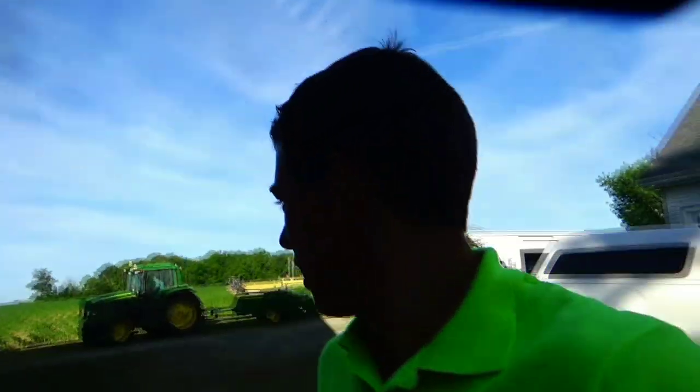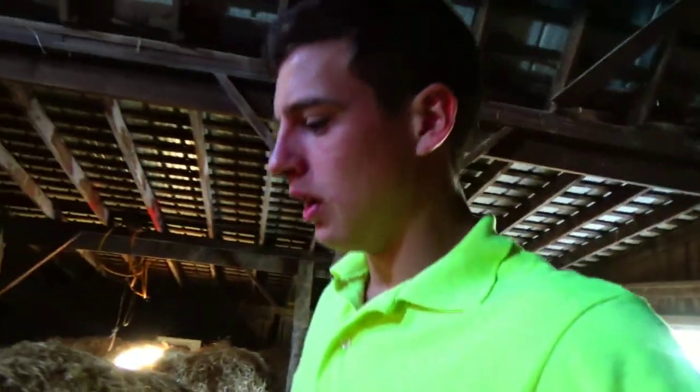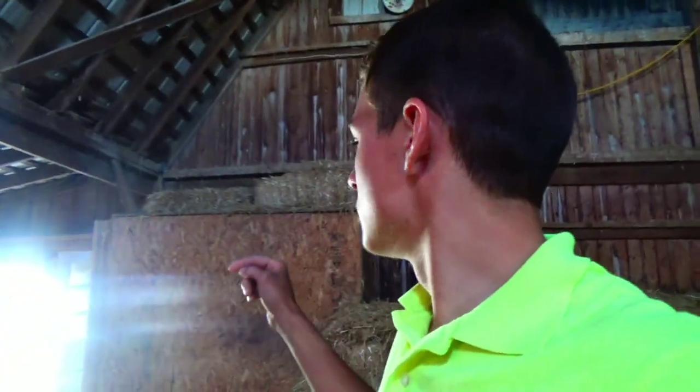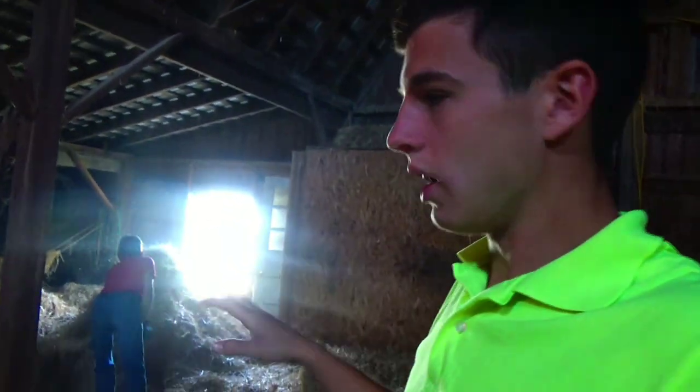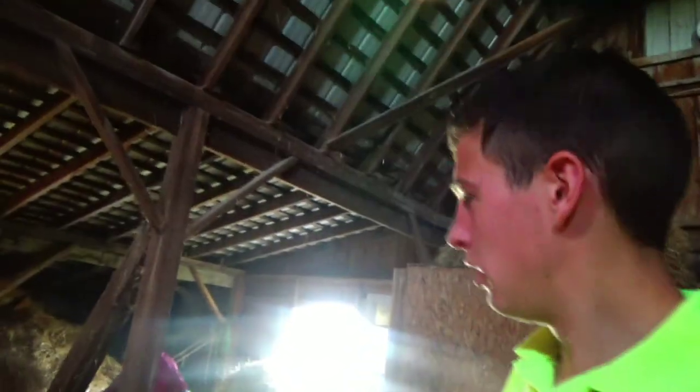Good morning! It's June 28th, it's nice and cool, the sun's shining. We're going to clear the loft out, make some room. We're going to shoot some bales up here, just to get a start at least until they have the hoop barn done. So we're scooping this straw together. Grandpa's bringing the baler down, we're going to bale it. Let's get to work.